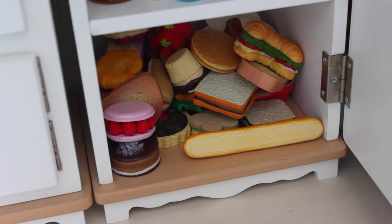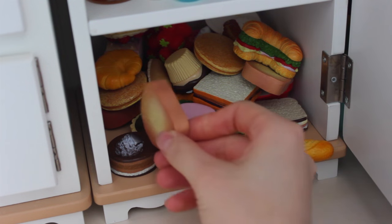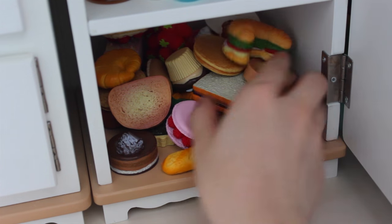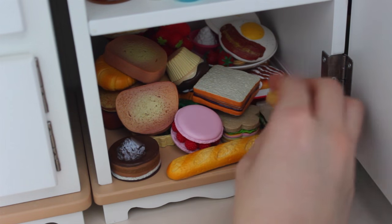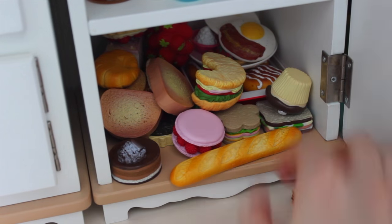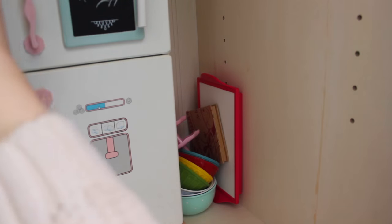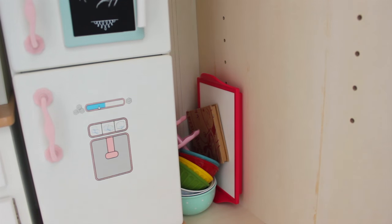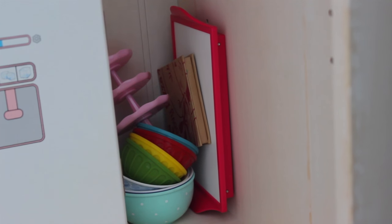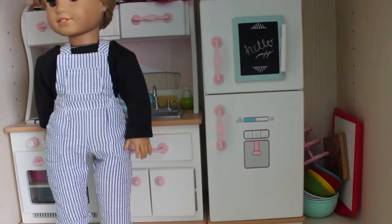On the bottom shelf we have all our food — sandwiches and other things. About 90% of them are all from American Girl in some form of set. Back here we have cinnamon rolls and stuff. In the corner, it's kind of a little storage unit — we just have some extra bowls and stuff that we don't really have room for. That's the kitchen! I'll probably end up getting a rug of some sort or some wall art to put up on the walls.